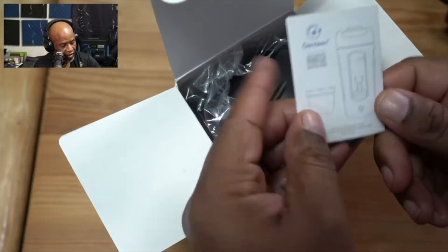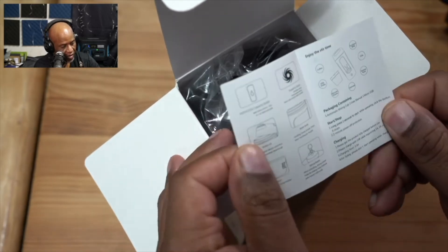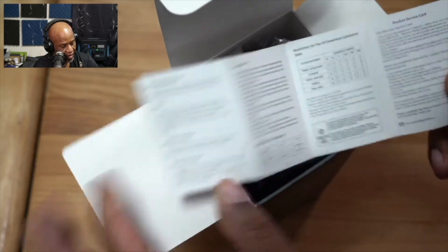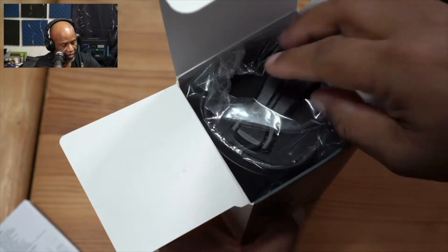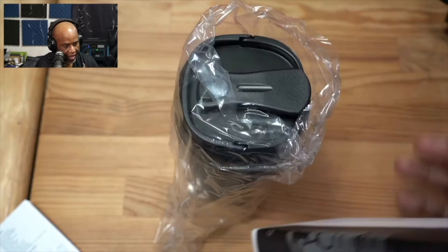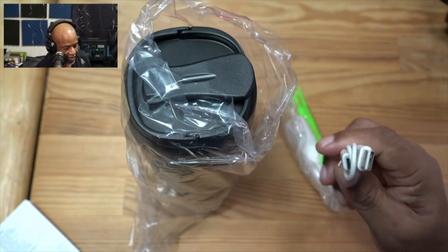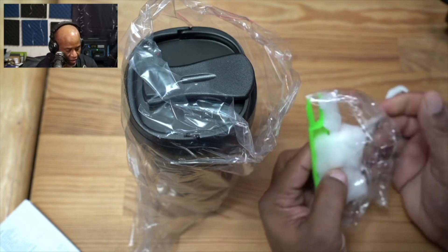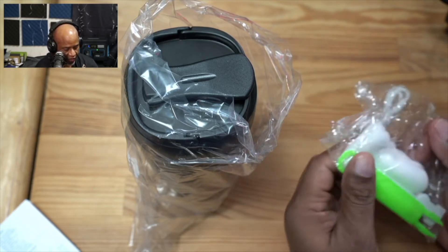The first thing we're greeted with is this small little get-started manual here. As you can see, it just shows you how to set everything up — very well done. And then here is the actual bottle itself. It does come with some other accessories: a USB-C cable for charging it, and what looks like some cleaning supplies, but we'll figure that out in a second.